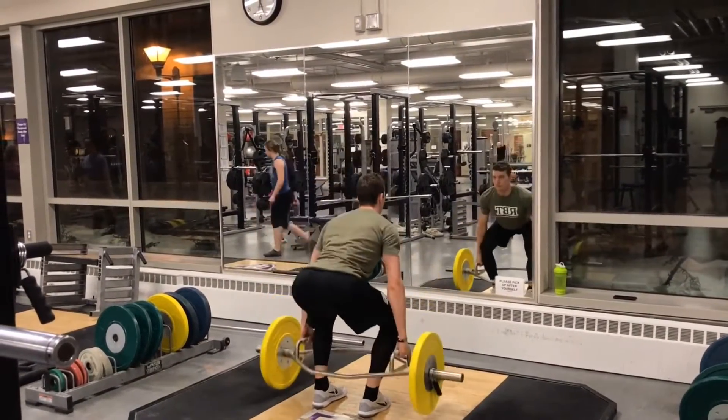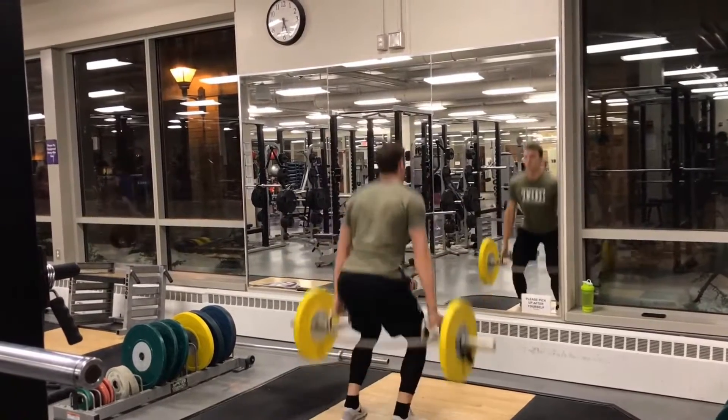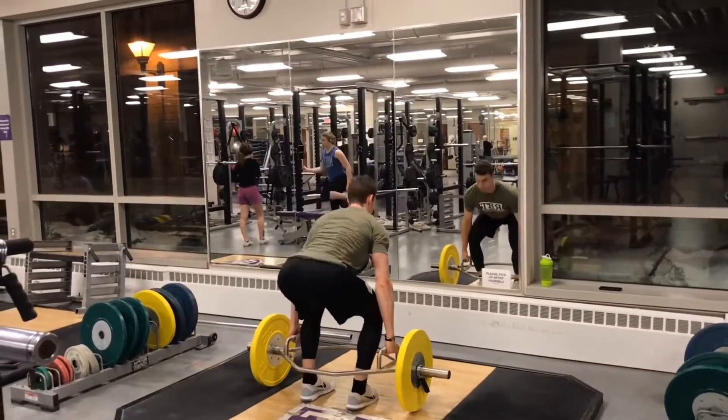This exercise is called a hex bar jump. I have a hex bar with some pretty light bumper plates on there, 25 pounds. I'm going to pick it up and start in that neutral standing position with the hex bar right at about my thigh level.